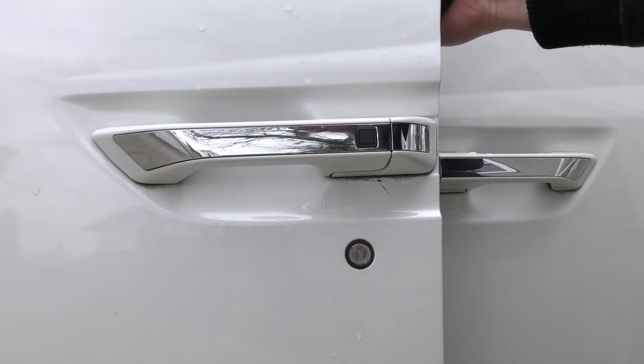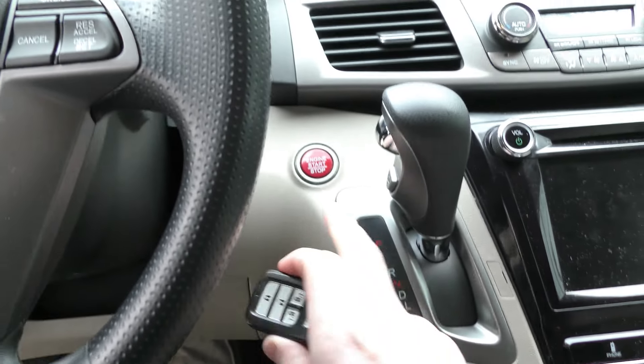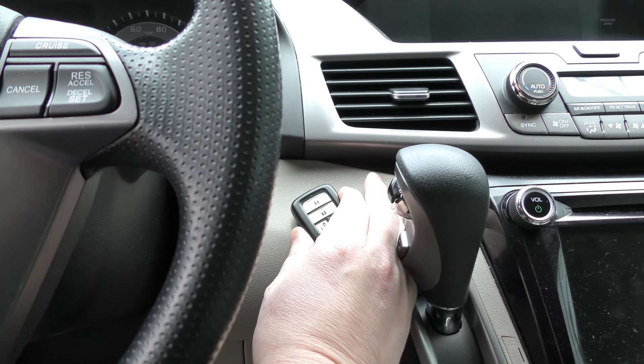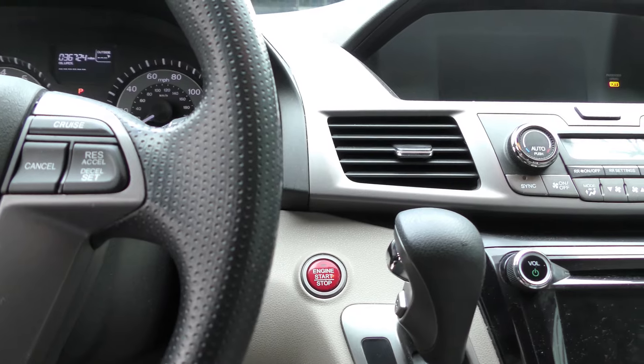Now you're in. Go ahead and put your foot on the brake and that will start this blinking. Place your fob right there and it'll connect. Then put your foot on the brake and press the start button and you're all set.